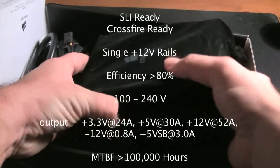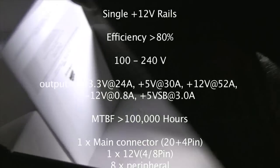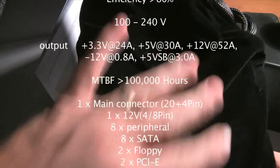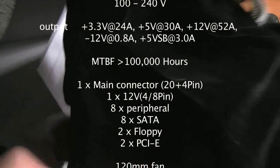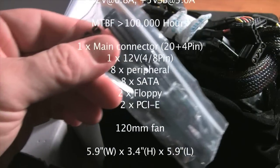Very nice. It's a heavy unit. It comes in a little felt bag. Of course you have the power cord, and it comes with little cable ties.